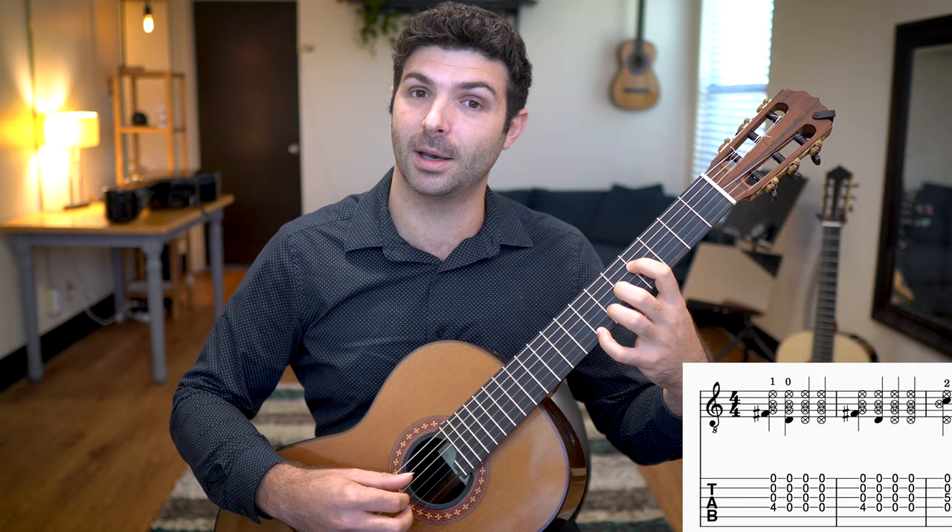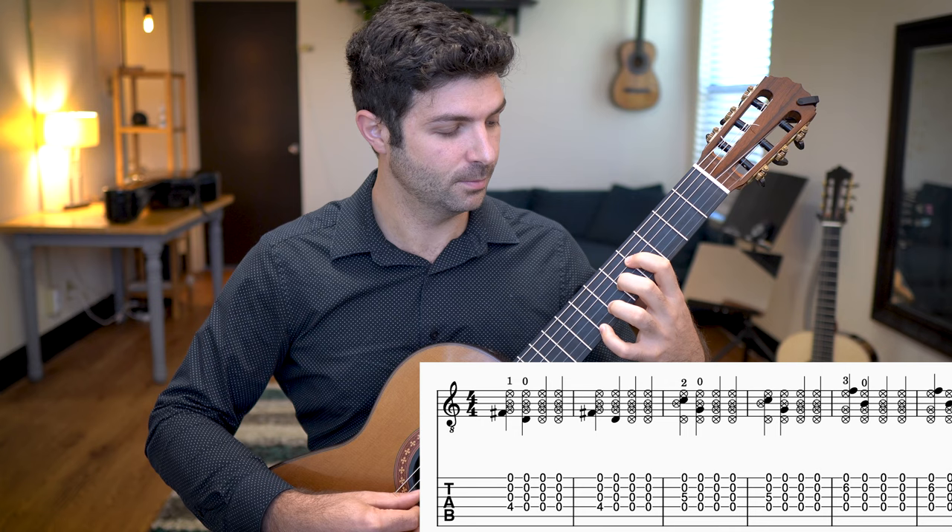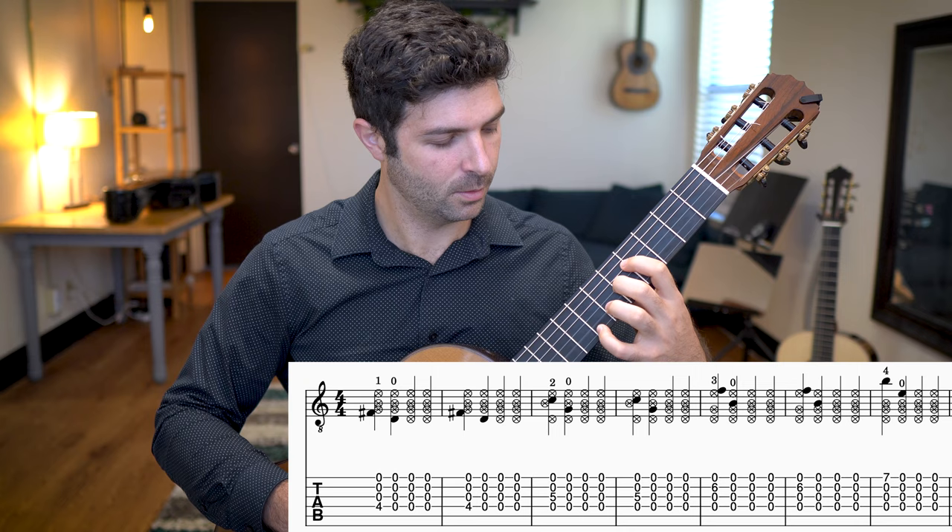The next finger is our second finger, and that's going two, zero. And then so on with our third finger. And then our pinky last, and then I head back down.